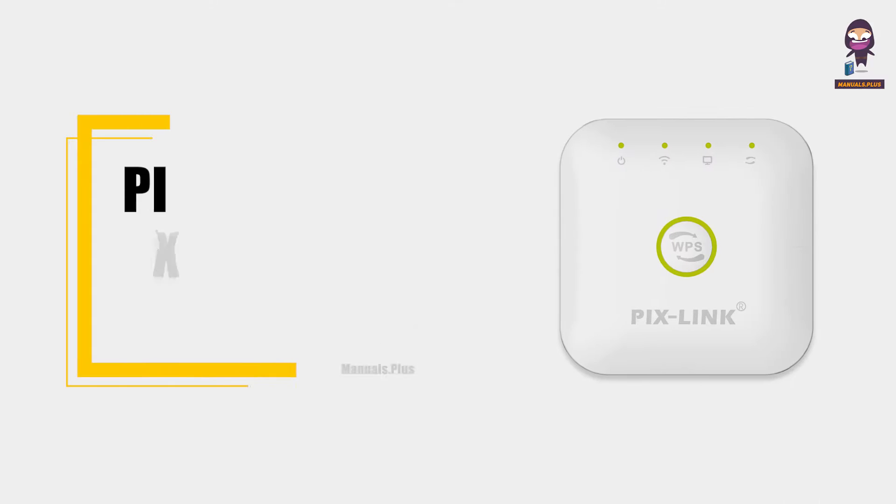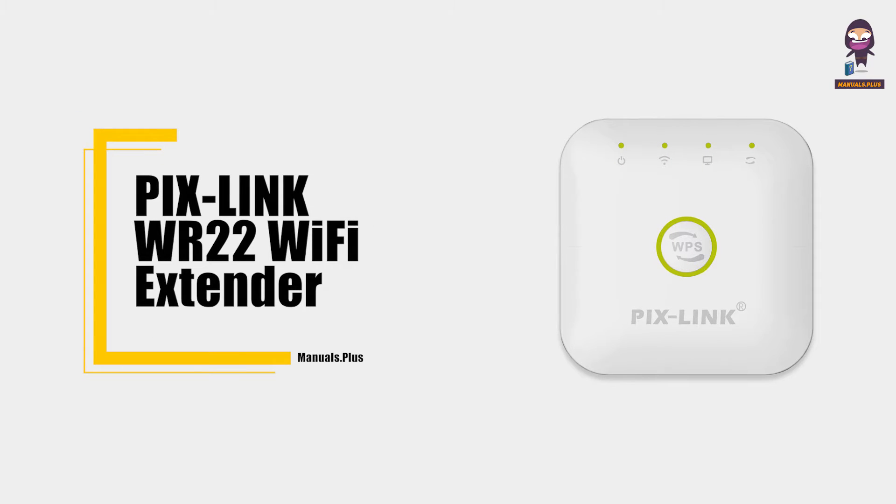Hey everyone, in this video we're going to take an in-depth look at the Pixlink WR22 Wi-Fi extender.